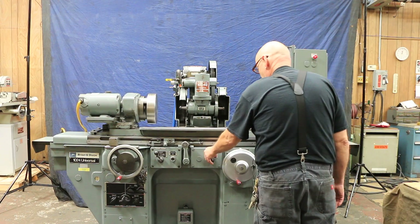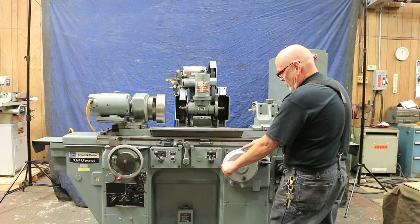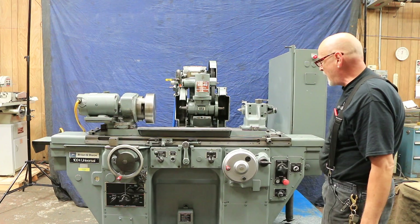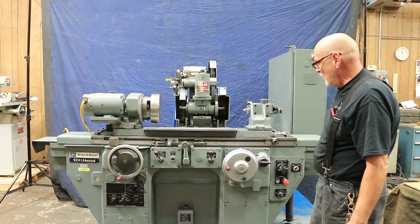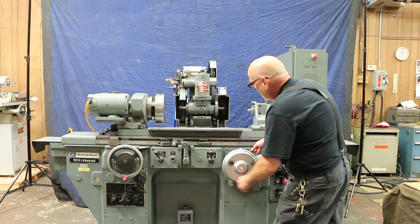We do have a dead stop here. When this gets around to the zero — there's a zero here — we have a dead pin in the back of the headstock so it always stops at the same place. That's your zero. But if you needed to go beyond that, you lift up this lever and you can come in.